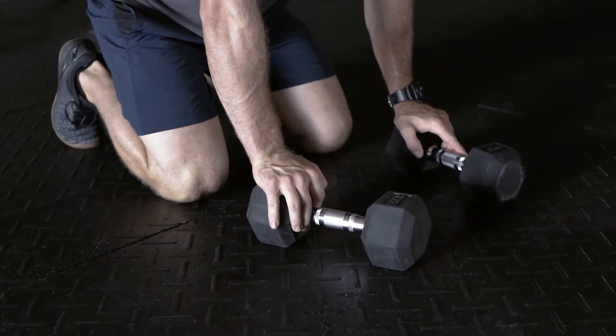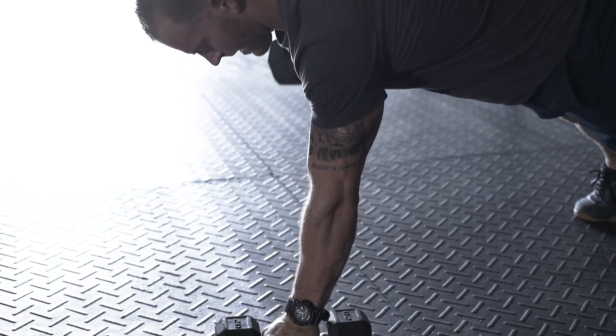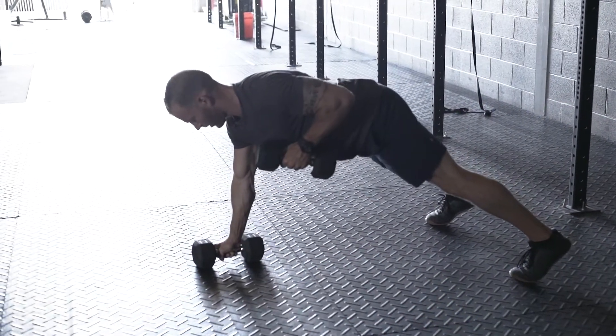What's up guys, Travis Hight here with High Caliber Strength Performance. On this episode we're going to go over the Renegade Row. The Renegade Row is a multi-joint based movement — a full upper body movement with a ton of core emphasis all the way down to the lower extremity. Stay tuned, we'll cover this one shortly.